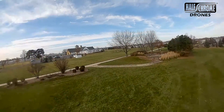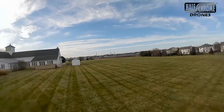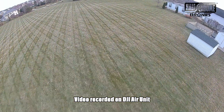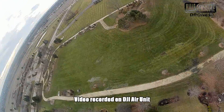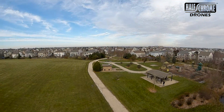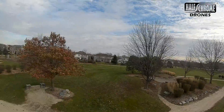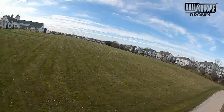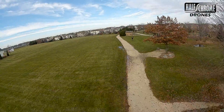We'll dive more into the settings in a later video and talk about the goggles, the system, the setup, and the build. One thing I did is use the air unit not just as the VTX and camera but also as the receiver — at 700 milliwatts you get incredible range. There's also a mod — a text file you can upload into the goggles — to run it at 1000 milliwatts or even 1200 milliwatts for even better range. It's kind of comparable to Crossfire or R9, so if you're looking for a long-range quad or just great video quality, this system delivers.